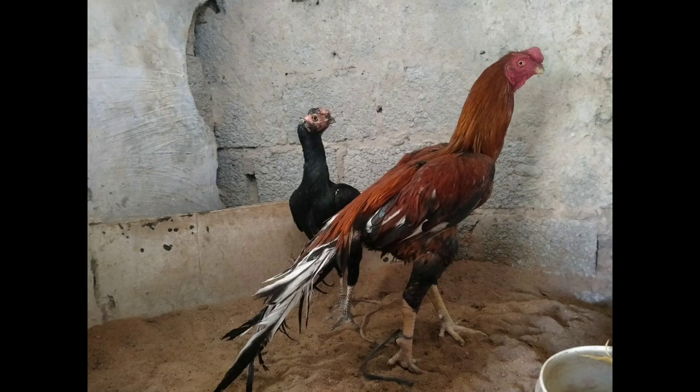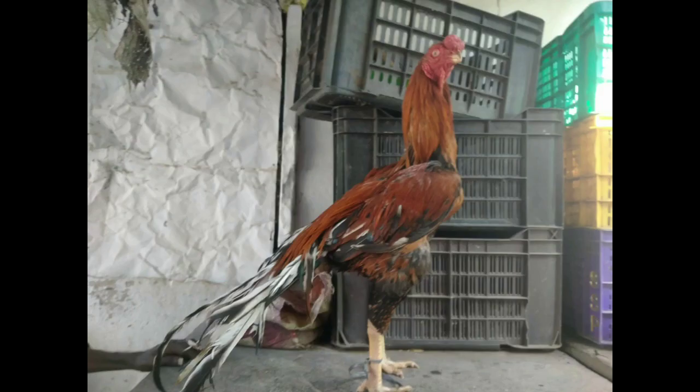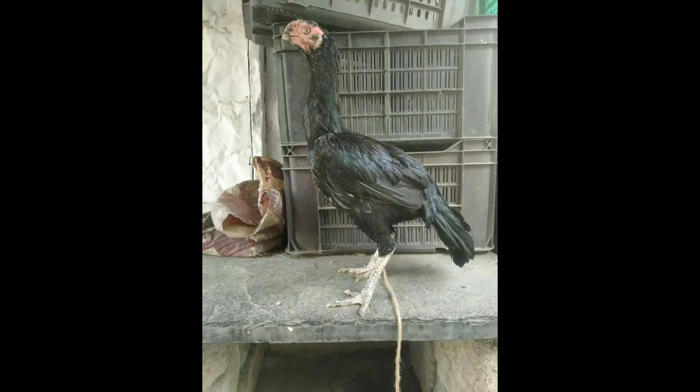I will show you the most quality of the video. If you are using an orange, I will show you the most quality of the video.